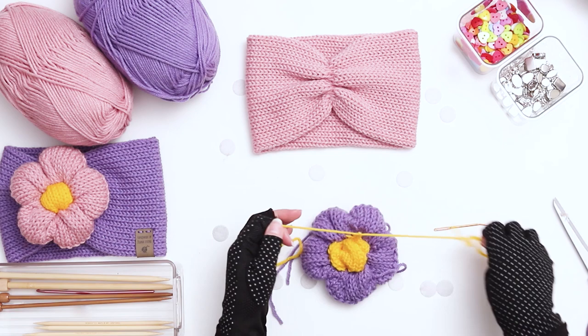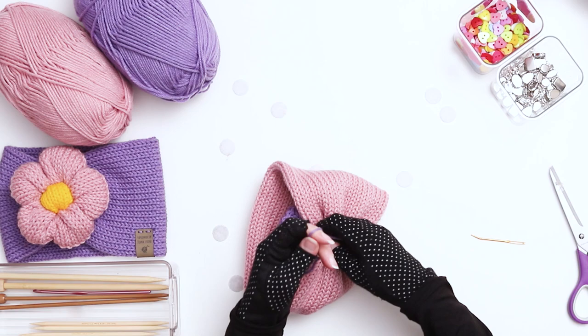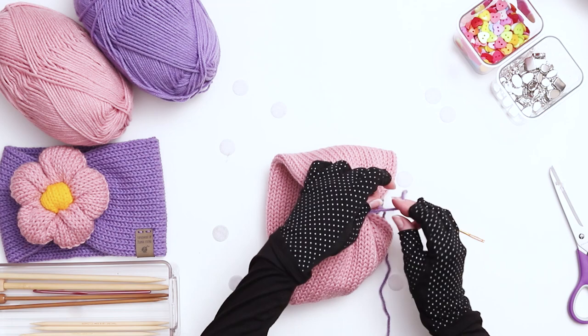Place your flower over the cinched area of the headband and wrap the two yarn tails around to the back. Turn the headband inside out and tie the yarn tails together tightly a couple of times. To ensure that the flower is attached well, wrap the yarn tails back around a couple more times, going through the flower each time before securing again in the back with a few knots. Then weave your ends into the center part of the work.